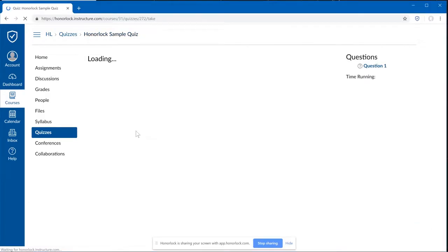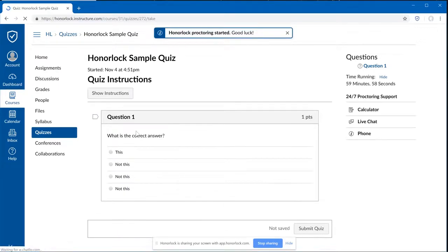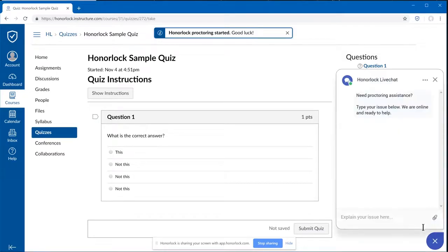When the quiz loads, you'll be able to notice on the bottom right corner an Honorlock Live Chat. If you have any issues, please type it here, and a support agent will reach out to you.